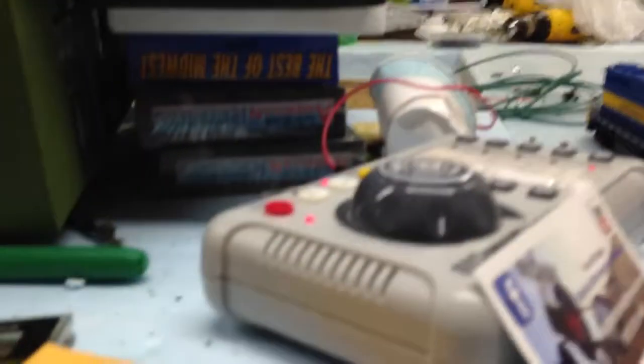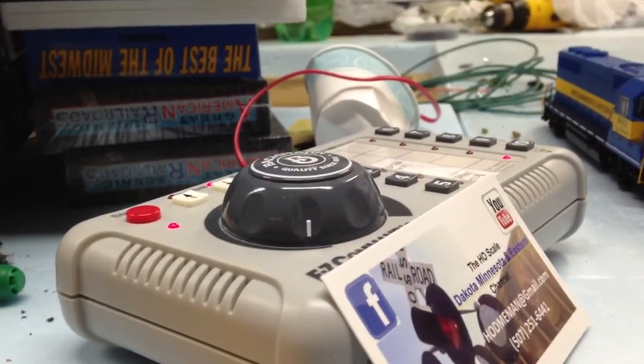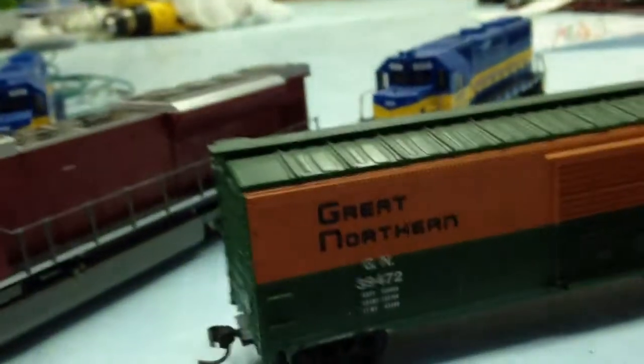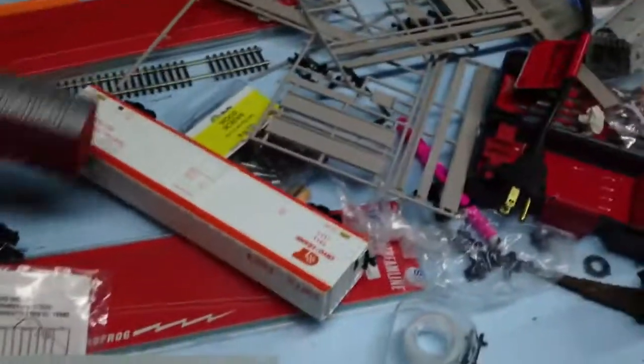I'm almost at 100 subscribers — currently at 97 — so thanks a lot. When I get to 100 I will do a giveaway special. I'm planning on doing a box car, weathered like crazy and patched out to DME, and giving that away. I'm not sure which car yet, but I've got a bunch of single-door and double-door Athearn box cars I'm going to patch out and weather.